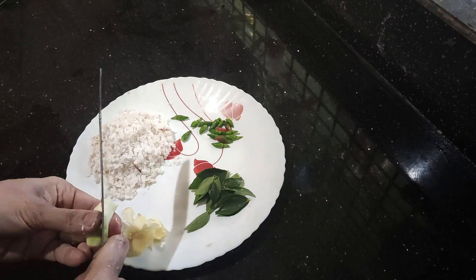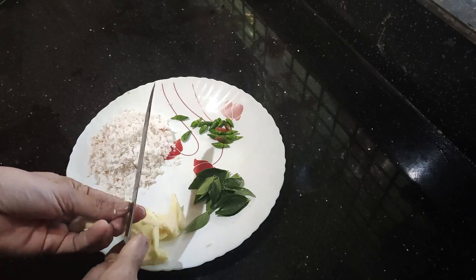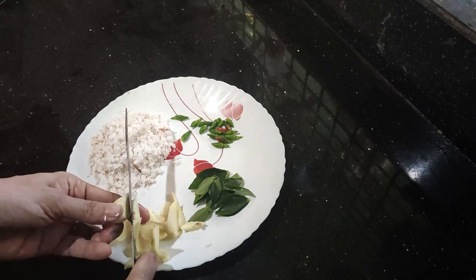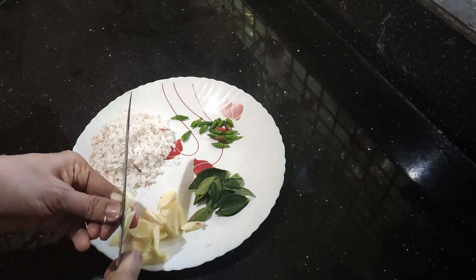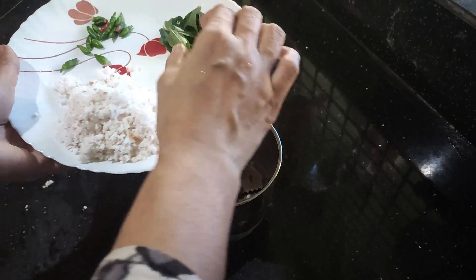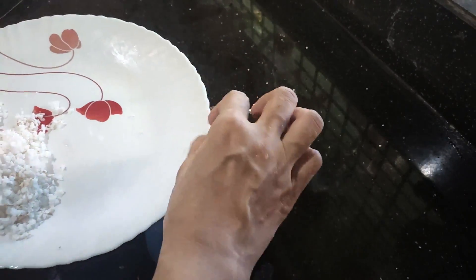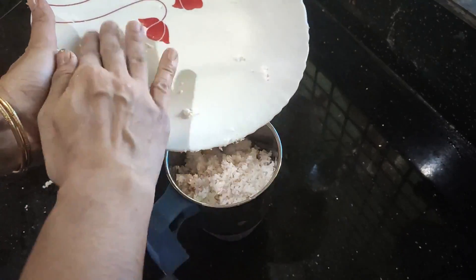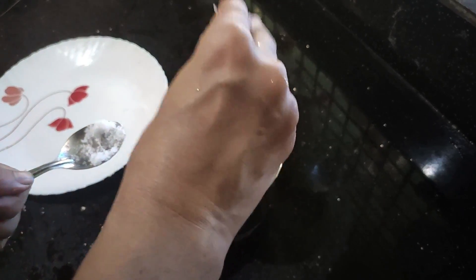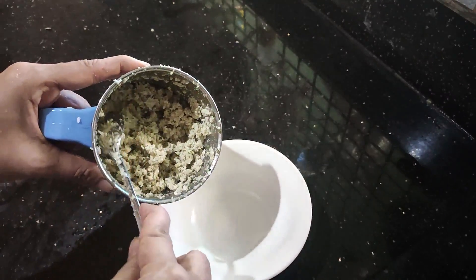I will taste it with a taste of it. I am going to mix it with chocolate. Then we put curried curry leaves and cut them off. We cut the curry leaves.